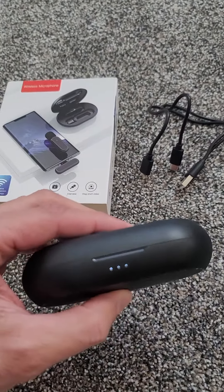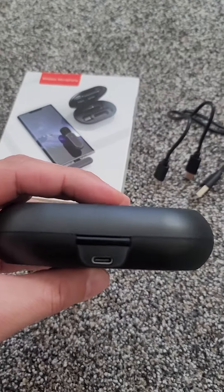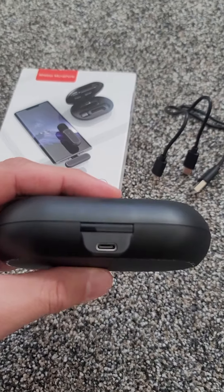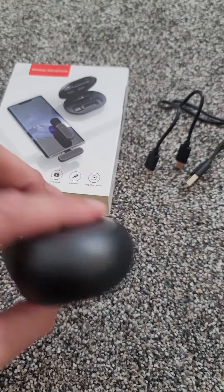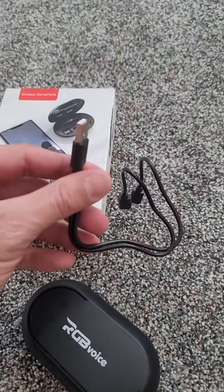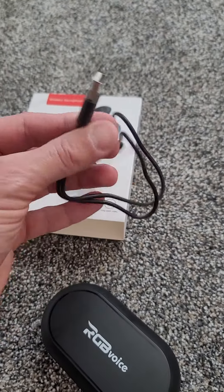It's got this nice case. It shows you your battery, so it's charging right now because they're in there. There's your plug for it in the back, which I love that it's C-type, so it's the same as my phone — I'm not dealing with extra cables. It comes with this cable, and since it has two mics, you can actually charge both mics at the same time through one.